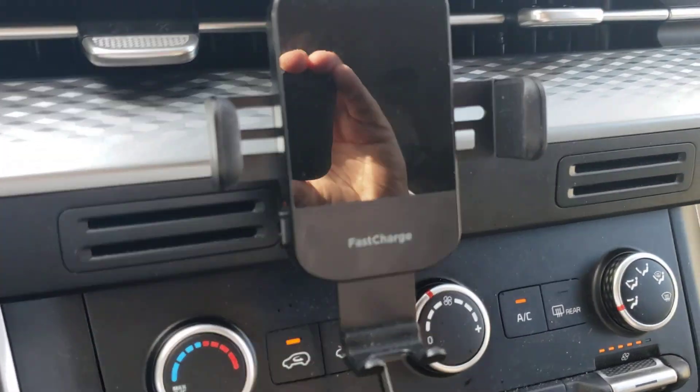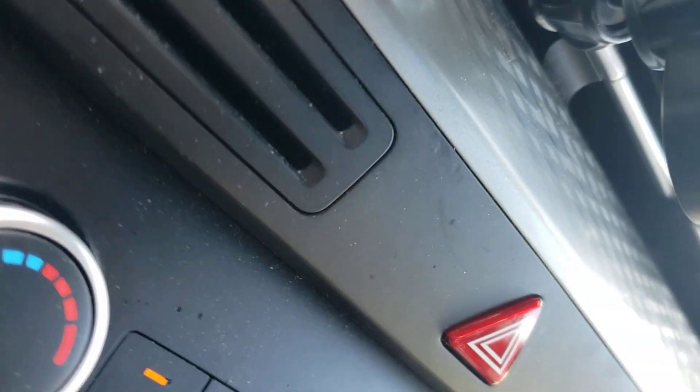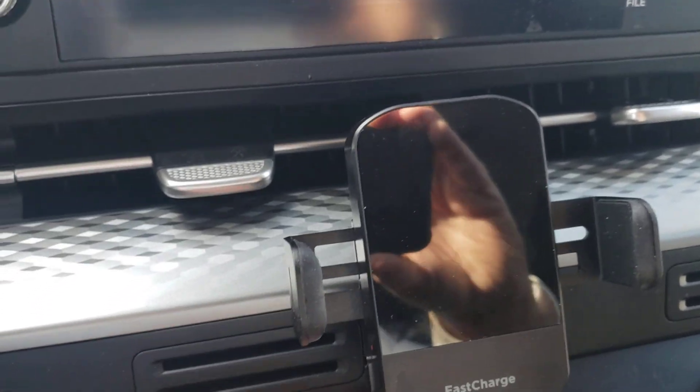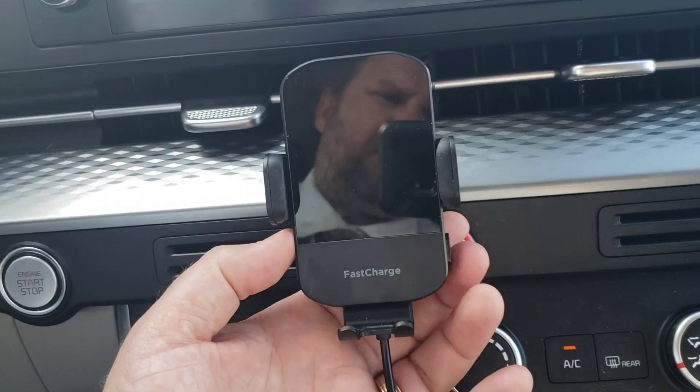One thing I love about this — it's very simple. It has a USB-C cable that plugs right into the underside of the charger, right there. And what I love is how easily it opens and closes. There's a button over here on the side — you see I'm pushing it with my finger — that closes the unit up. The same button opens it up.